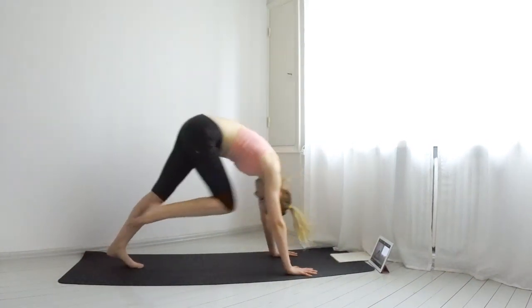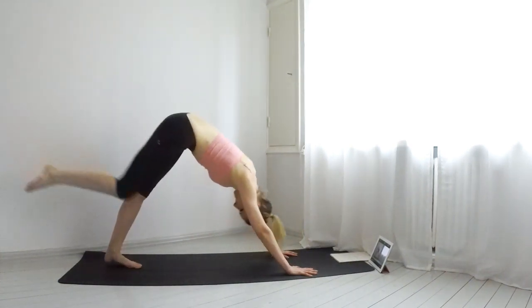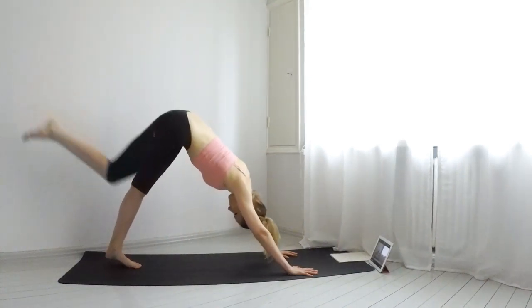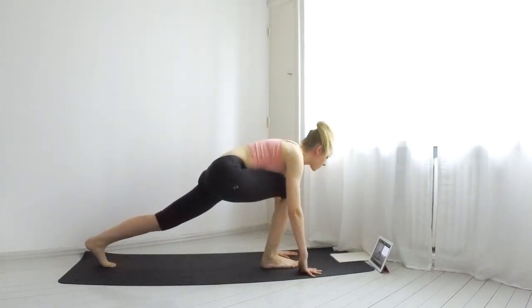Inhale, lift your right leg up. Exhale, bring it to your nose, and with an inhale kick it back up. Exhale, again to your nose. Do five total of these. Exhale, come into a low lunge.